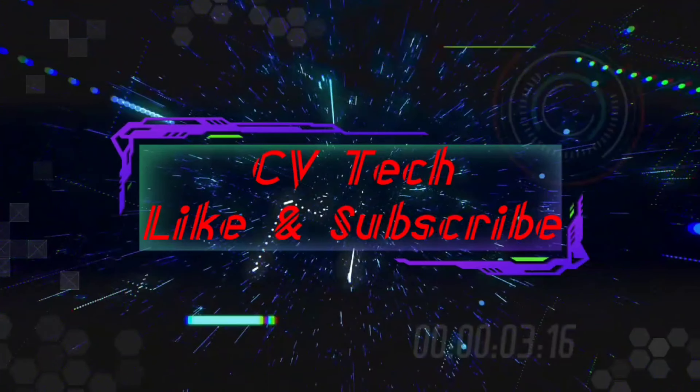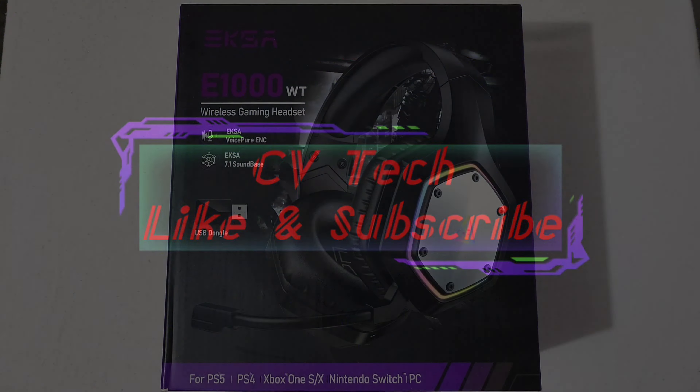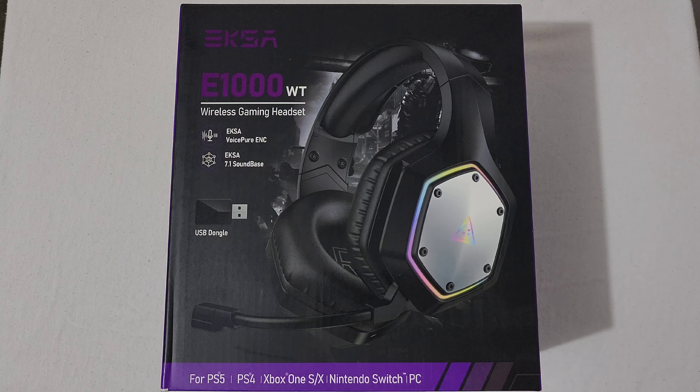Hey everyone, RJ here. Welcome back to the channel. Today I'll be doing a review of the EKSA E1000 WT Gaming Headset. So first things first, I want to give a special thanks to EKSA for sending this headset out for review. This won't be an unboxing since I've already been using and testing it. I want to tell you what this headset includes, its functions, the sound quality based on my opinion, and I'll do a sound test with the microphone — so let's get right into it.